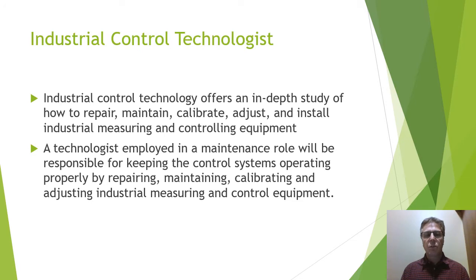Industrial Control Technology offers an in-depth study of how to repair, maintain, calibrate, adjust, and install industrial measuring and control equipment. A technologist, once employed in a maintenance role, will be responsible for keeping the control system operating properly by repairing, maintaining, calibrating, and adjusting industrial measuring and control equipment — so you're going to keep the plant running.